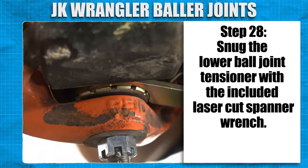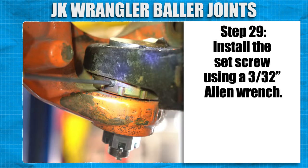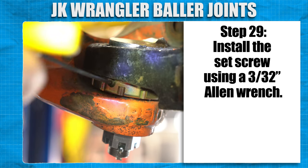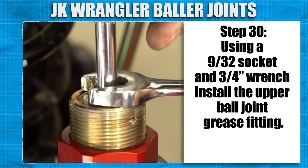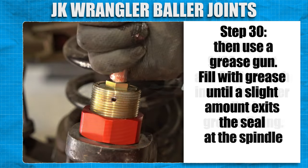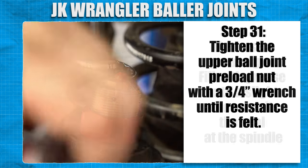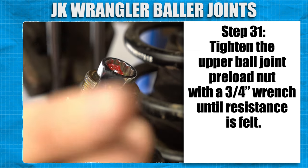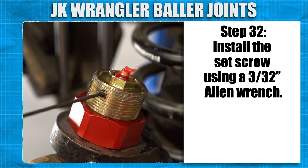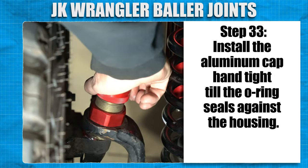Snug the lower ball joint tensioner with the included laser cut spanner wrench. Install the set screw using a 3/32nd Allen wrench. Using a 9/32nd socket and a 3/4 inch wrench, install the upper ball joint grease fitting, then use a grease gun. Fill with grease until a slight amount exits the seal at the spindle. Tighten the upper ball joint preload nut with a 3/4 inch wrench until resistance is felt. Install the set screw using a 3/32nd Allen wrench. Install the aluminum cap, hand tight until the o-ring seals against the housing.